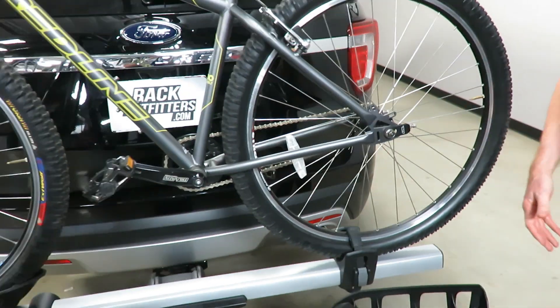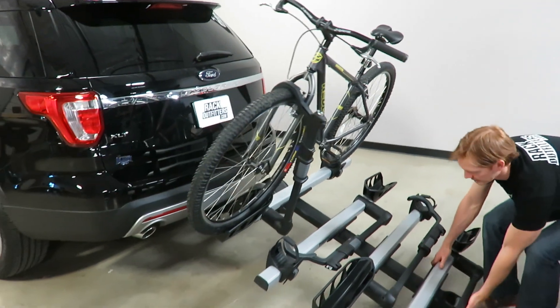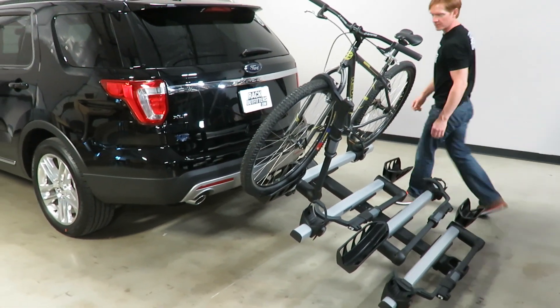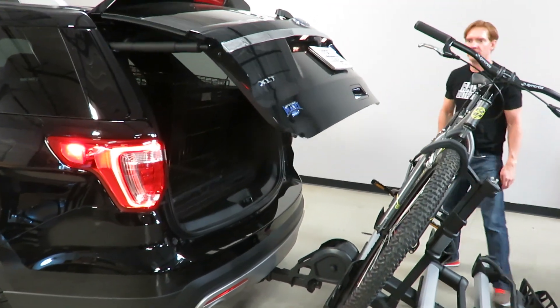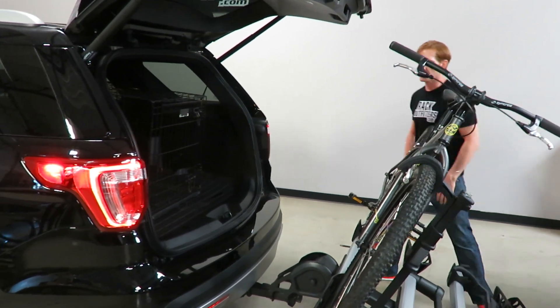Now I want to demonstrate that even with the two bike extension on, I can lower the rack — and for this particular vehicle it still does not touch the ground — and I can open up the rear hatch with no interference with the full operation of your rear hatch.